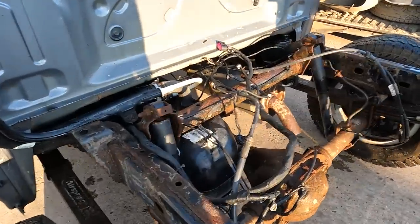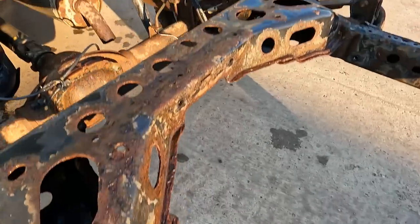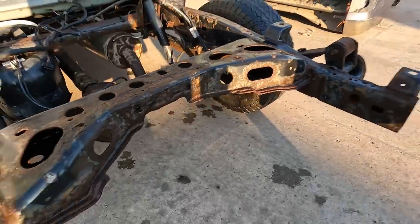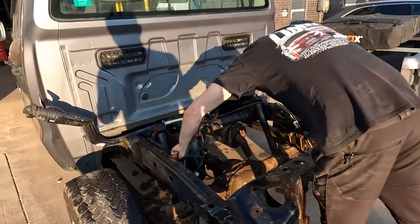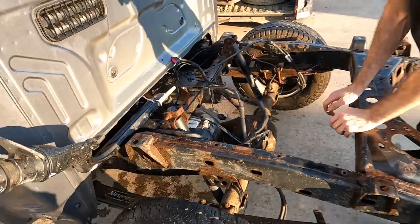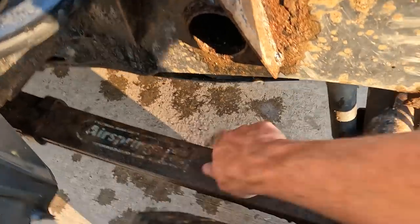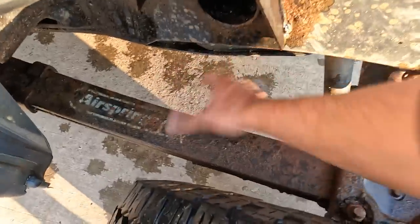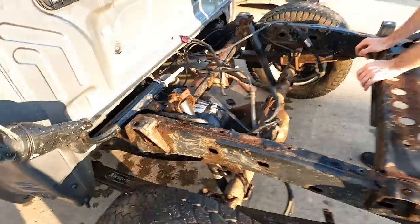After a jet wash it hasn't come up too bad — bit of surface rust but nothing structural. I think we're going to look into some Lanagard. One of the lads here has used it on his R32 and reckons it's pretty good. The chassis also has air springs on it and it's been well maintained.